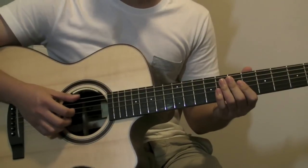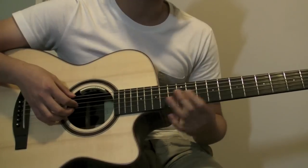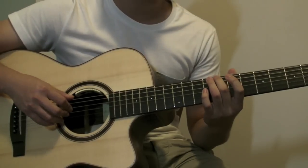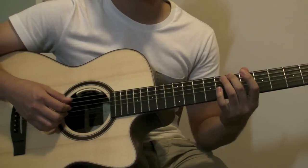Now I'll teach you the bass. It's going to be open string sixth string, and then the A string which is basically the fourth string now, and then eighth fret of the sixth string, and then seventh fret of the sixth string, and then it repeats.